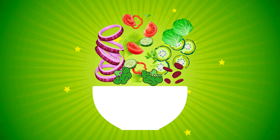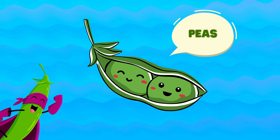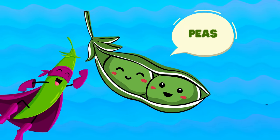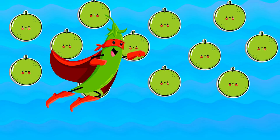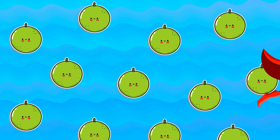Our next vegetable star: peas! Peas add a pop of green and a sweet flavor to our food. They're like little bursts of joy in every bite. Pop the peas — can you count how many peas are there in a pod?